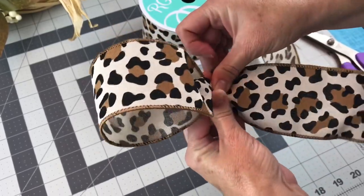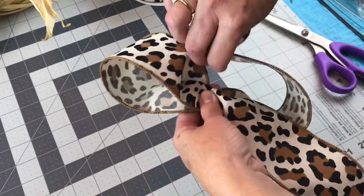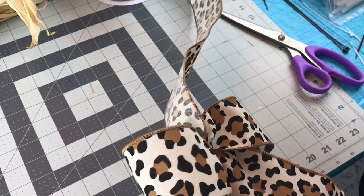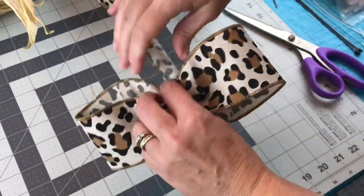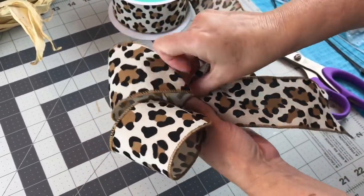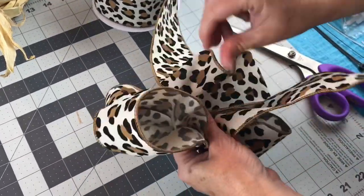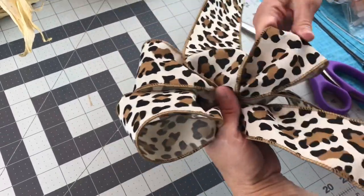Next, I'm tying a bow. Let out a tail, make a loop, keep it pinched tightly in your left hand. Go to the other side, make another loop about the same size as your first loop. Check to make sure they're about the same size. Sometimes you have to twist the ribbon to keep the design on top. Keep it pinched tight in your hand, check your loops, then go to the other side and make another loop. You'll want to have some floral wire close by to wrap tightly around the center of your bow.